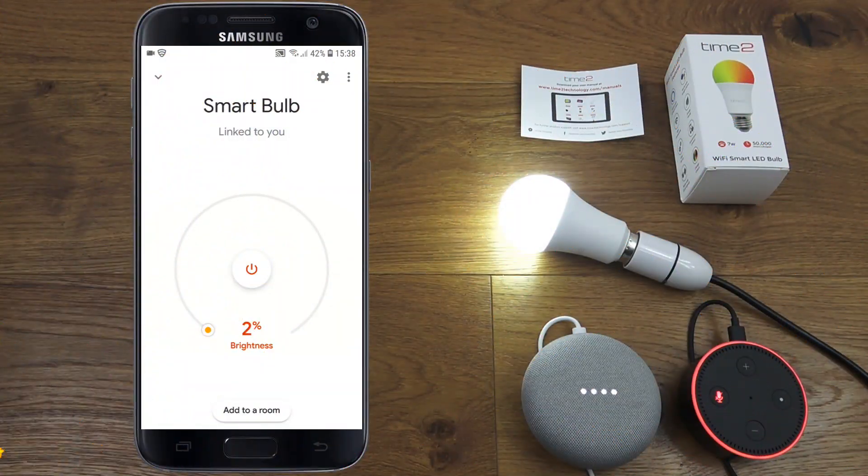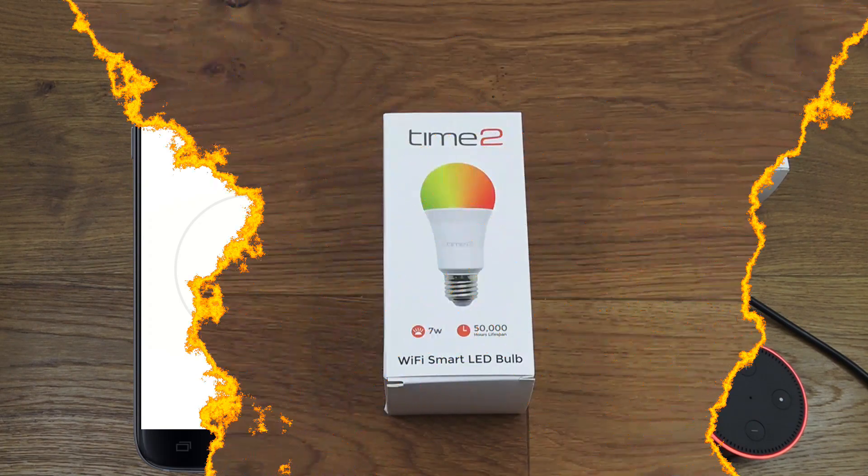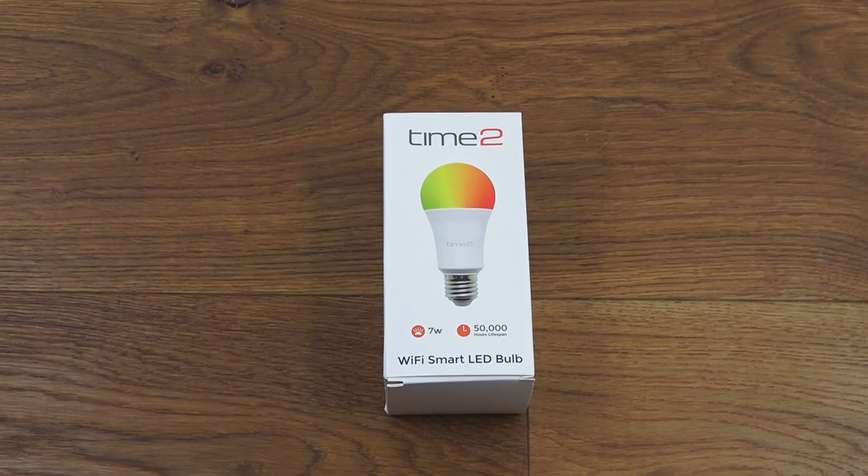Smart bulb color to red — changing the smart bulb to red. Change smart bulb color to blue — changing the smart bulb to blue.